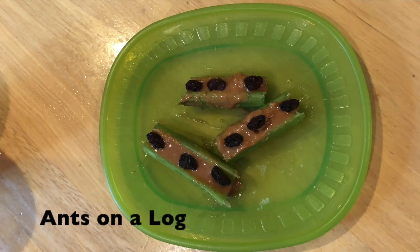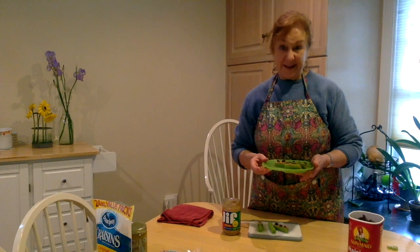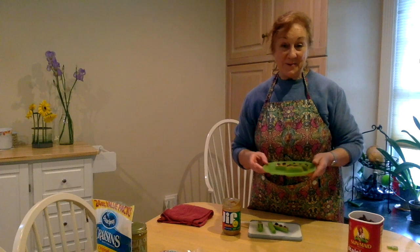Put your ants on the log on your plate and they're ready to eat. You can snack on these while Dee Dee reads the story about Henry's Awful Mistake. See you in a minute — we'll be right back!